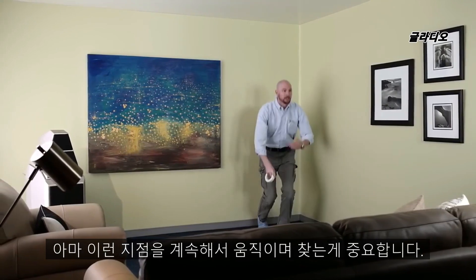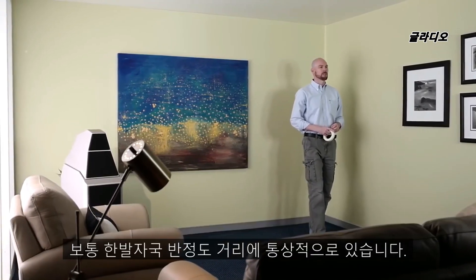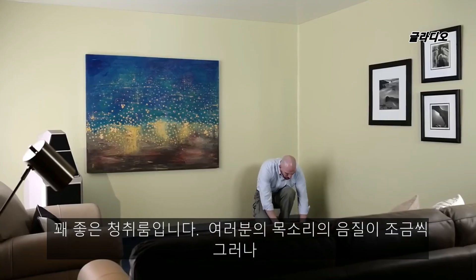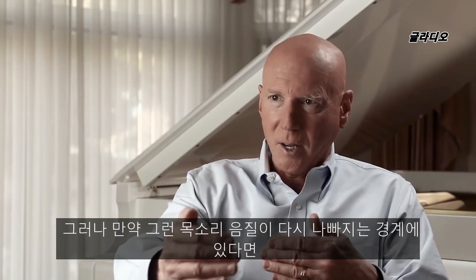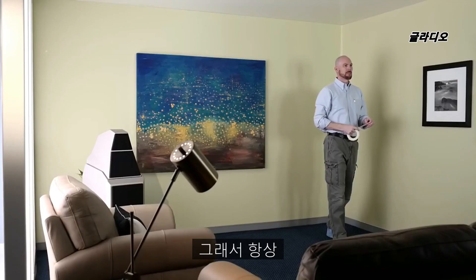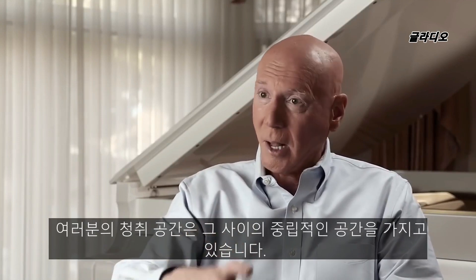As you continue to move away from that wall — maybe only six inches, maybe a foot, usually no more than a foot and a half — if you have a foot and a half zone of neutrality, you've got a good room. Within that zone, your voice sound quality changes surprisingly little. But as soon as you get to the outer edge of it, you re-enter a zone of interaction and your voice changes pretty dramatically. We always urge our people to mark those boundaries so that you have that zone of neutrality between them.